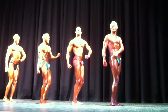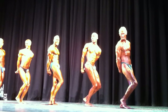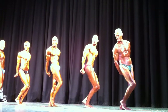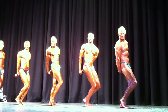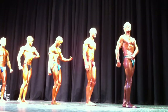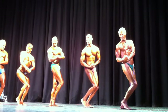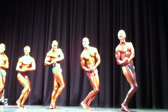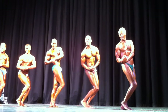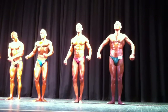Smile. Side triceps. Come on, Mitchell. Come on. Come on. Come on. Hey, Mike. Nice. Plenty left. Side chest. Come on, Mitchell. Relax. Quarter turn to the right. 61 and 62 chains.